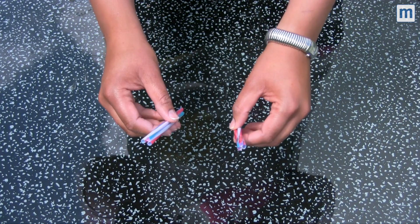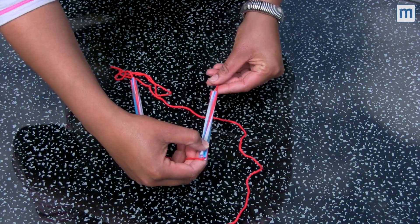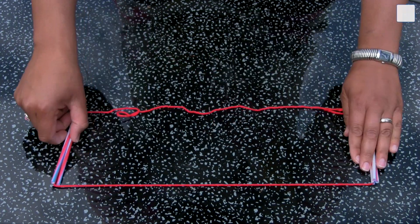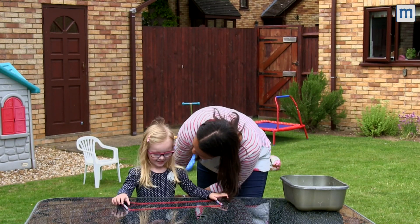All we need to do now is make our bubble wands. We've cut the bendy bits off a few straws, bunched them together, and we're going to thread a long piece of wool through the tube, securing it with a knot.